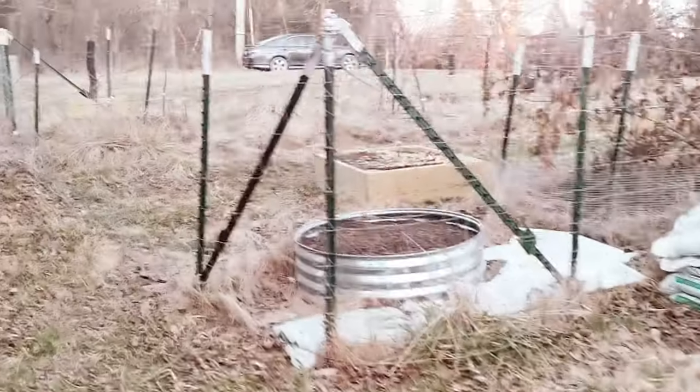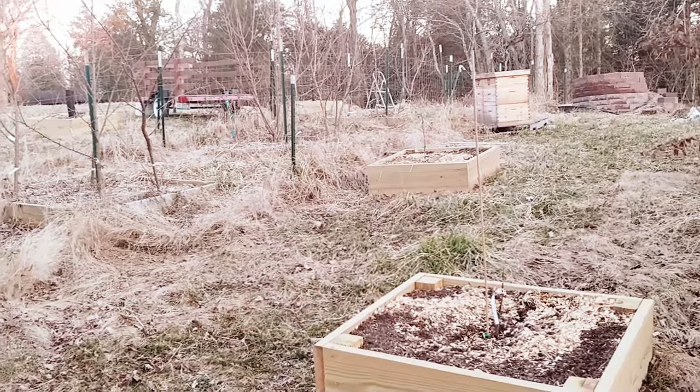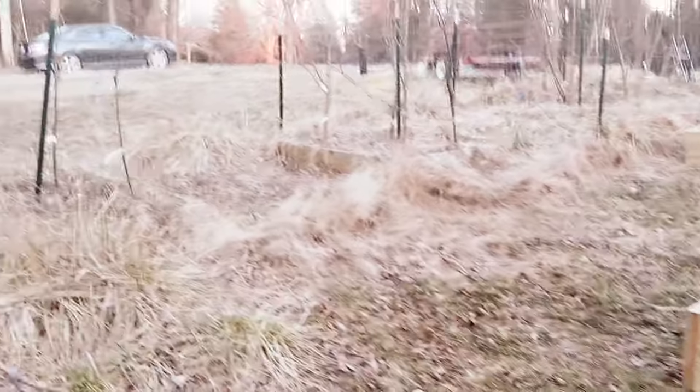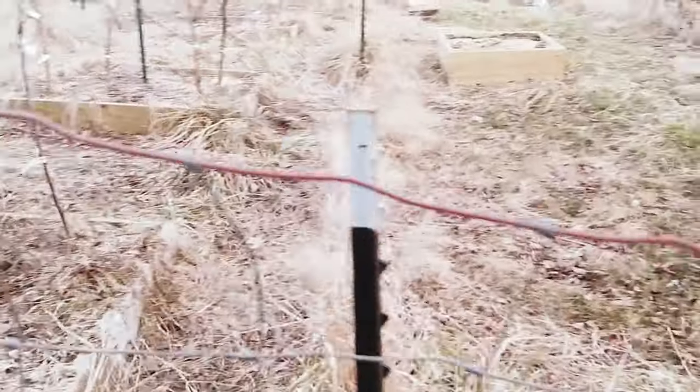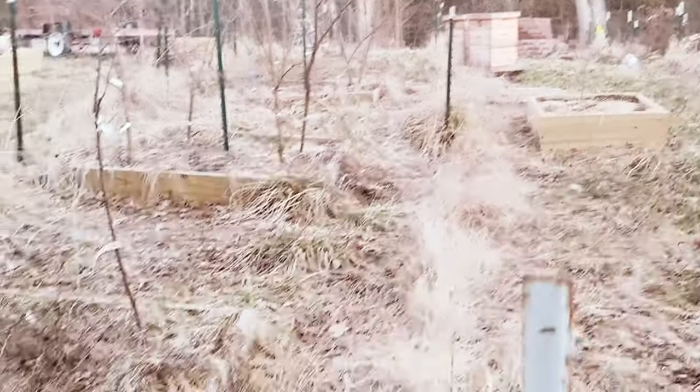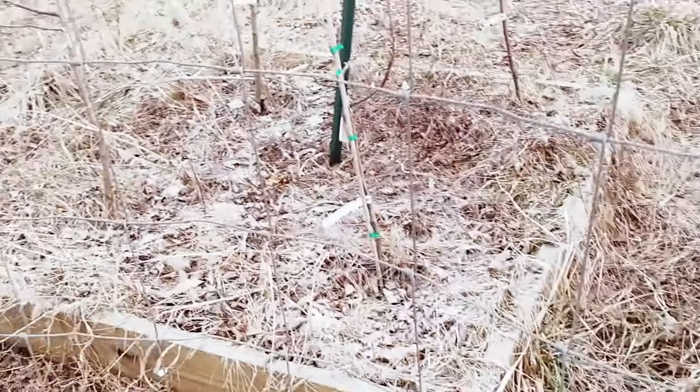I also got a fence torn down that used to separate part of the orchard — about 65 feet of fence and some posts. I'm expanding the orchard this year over into the second part, like I talked about last year, but the cancer kept me from doing that, so that's a leftover project from last year.